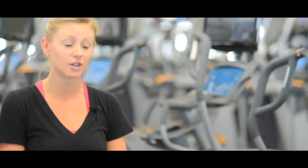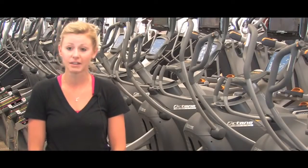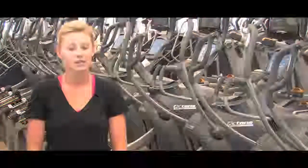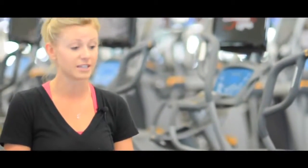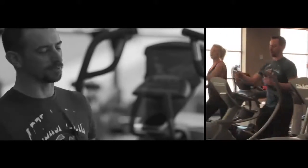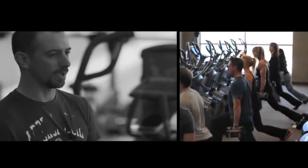I just got done doing cross-circuit here at Lifetime, and it was a fantastic workout — you got all your weights, your cardio. We did a 30-minute workout and it kicked my butt. When I first saw the Octane, it was unbelievable to me. When I used it, I was just blown away. It's an unbelievable tool for all fitness levels.